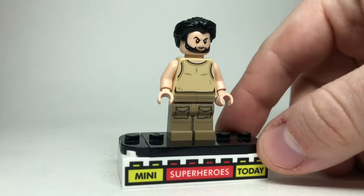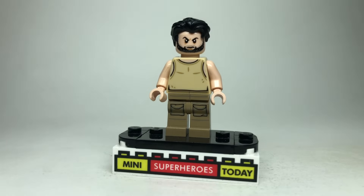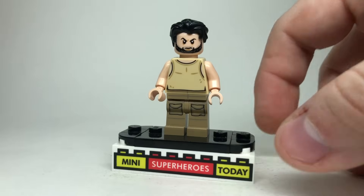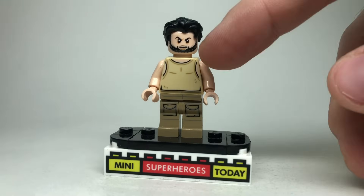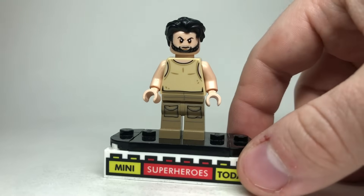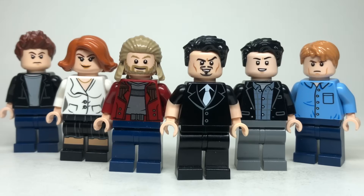Ulysses Klaw shows up for the first time in this movie and we won't see him again until Black Panther. I think the easiest way to build him is using the hair and head from the original Ulysses Klaw from 2018, with the torso and legs from Luke Skywalker from the Dagobah Hot Play set from a couple years back.